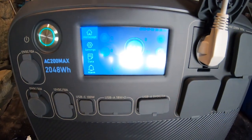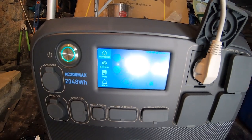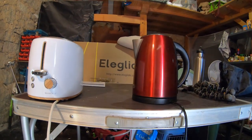Toast is being made, and the toaster uses about nearly 900 watts. So the toaster I could actually power on my home system, which is interesting — I didn't think I could. But the kettle, definitely not.